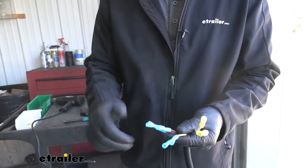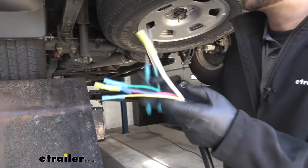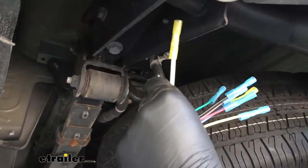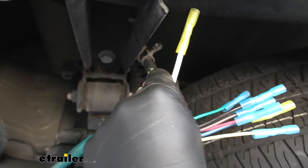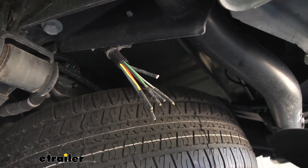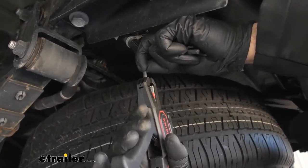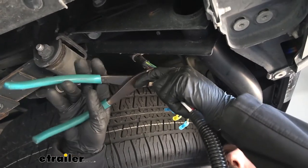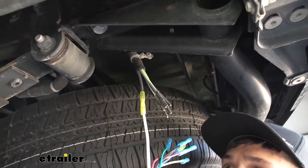Now let's prep the vehicle side to get ready to splice these on. The first one we're going to attach is the white wire, which is for the ground — that's going to attach to the black wire on the vehicle harness, which are the two largest wires. On the ends of each wire coming from the vehicle harness we'll have heat shrink moldings attached, so we need to remove those with clippers, strip some jacket off similar to how we did on the harness, and connect that to our butt connector. Always give them a little tug to make sure they're seated properly.